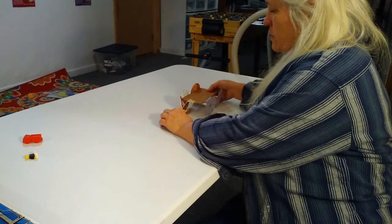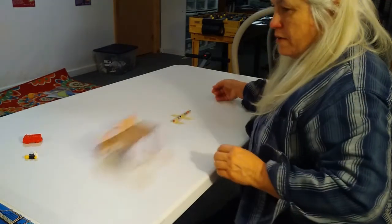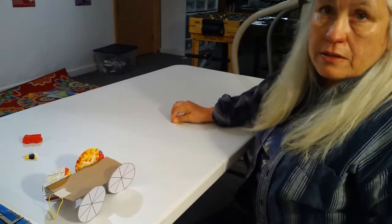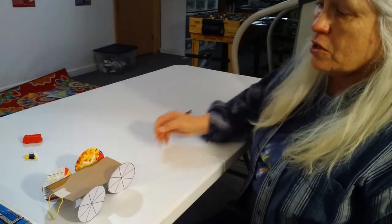Put the rubber band over the eraser and pull back. If you don't get the pencil taped down tight up in front, then the pencil's going to pull up and it's going to be hard to launch the car.